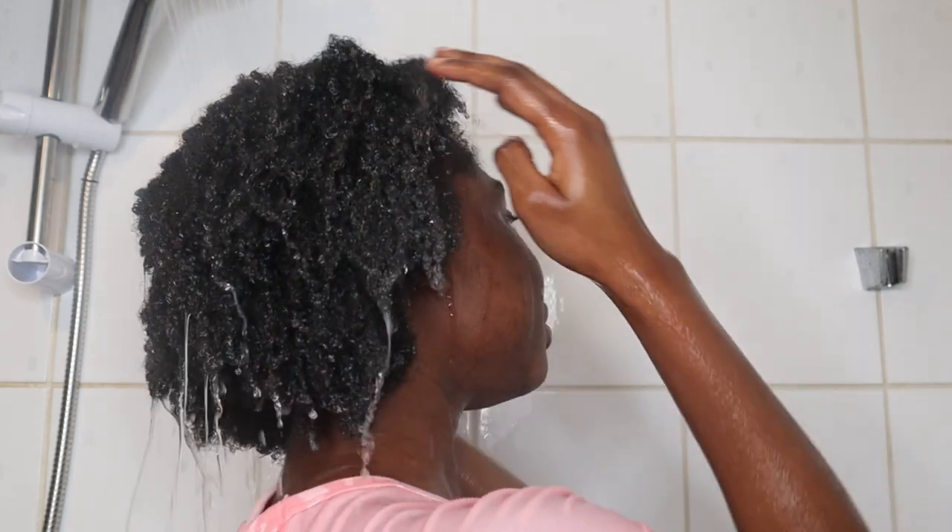Hi guys, welcome back to my channel. I hope you are doing very well. This is a simple quick wash day routine on my short natural hair.